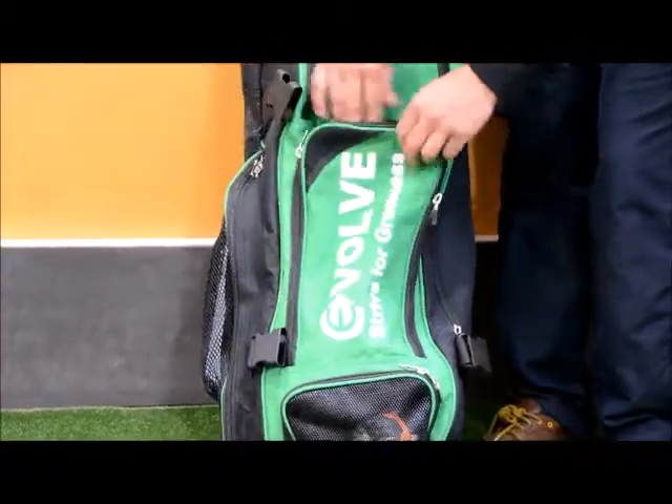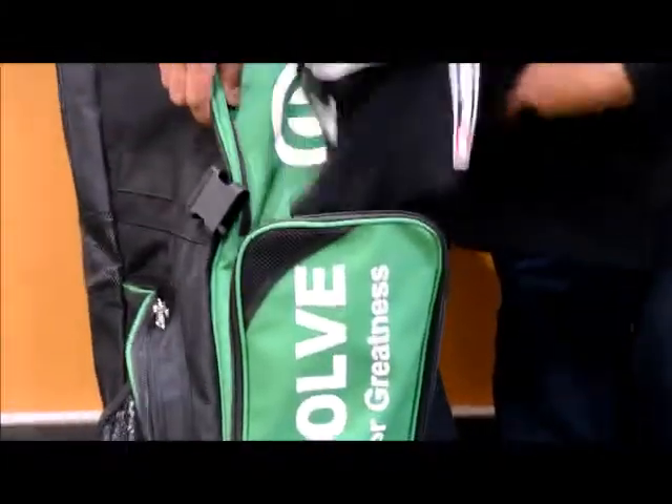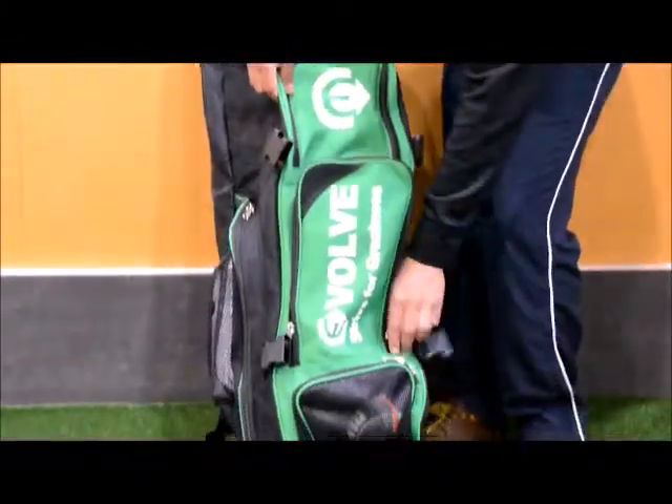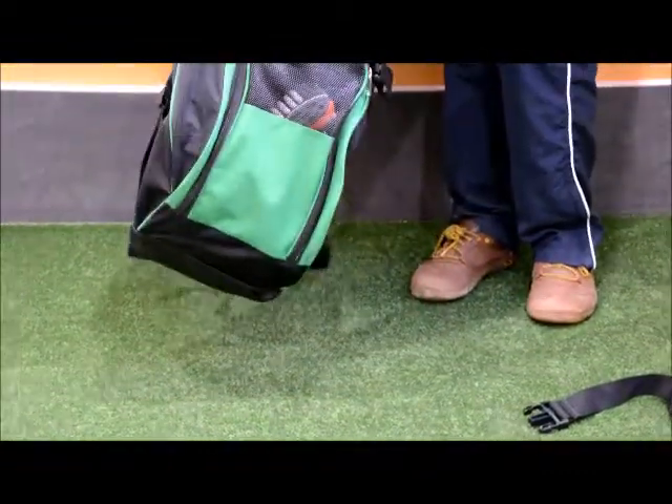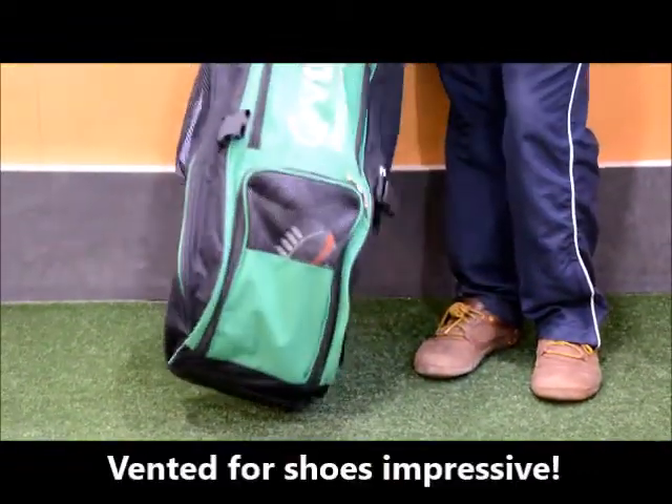Then you've got the main middle compartment that you can use to put all your clothing in there, with a black sticks footing in there as well. Moving on to the bottom of the bag, you've got a vented pocket for your shoes, so you can put them in there.